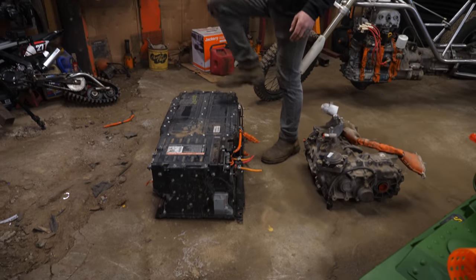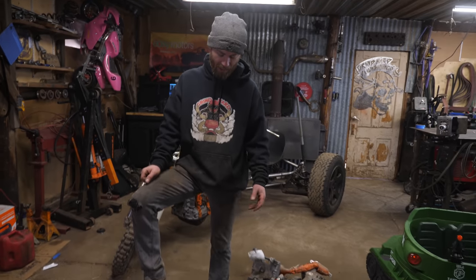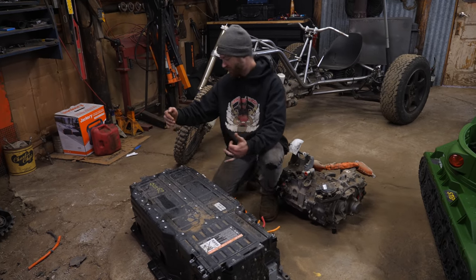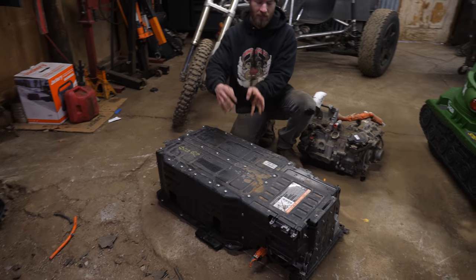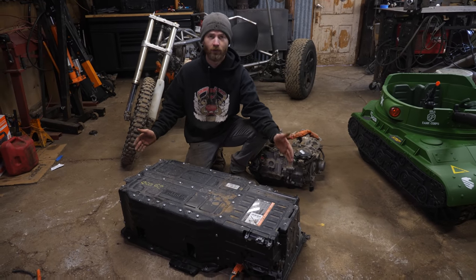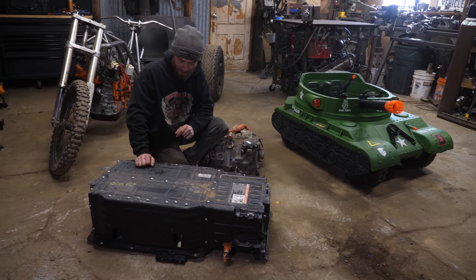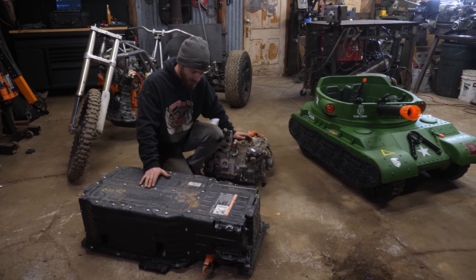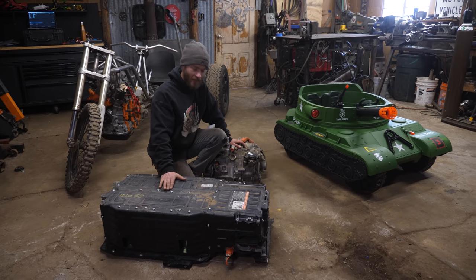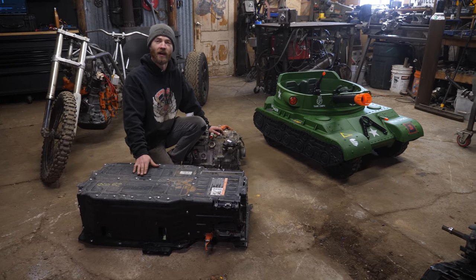Most excitingly, we just got this — a battery pack from a Ford plug-in hybrid. This has all of the batteries we're going to use for the build. There are four separate packs in here that we can separate and move around in different places, because we obviously couldn't mount the whole thing as-is. We did the math and with this battery pack and two of these motors at maximum amps and volts output, we have a potential of 479 horsepower — which is clearly not enough for a Power Wheels tank.